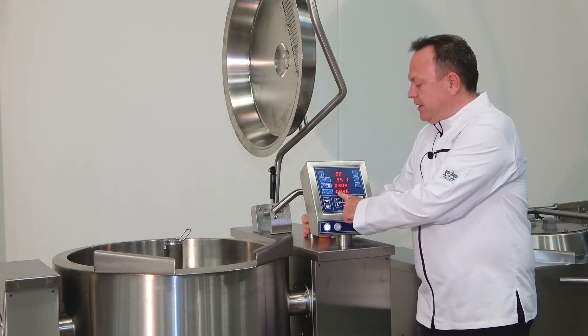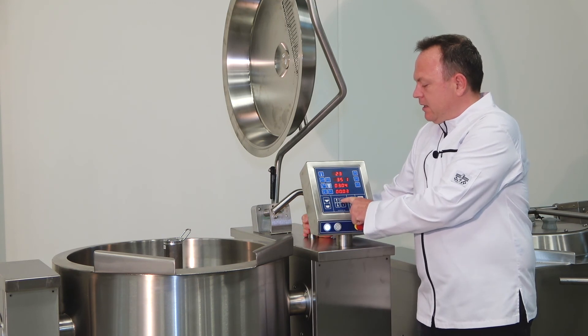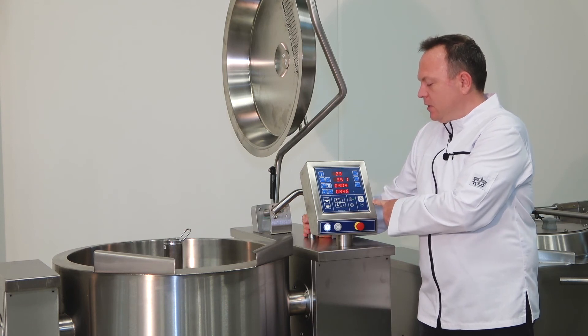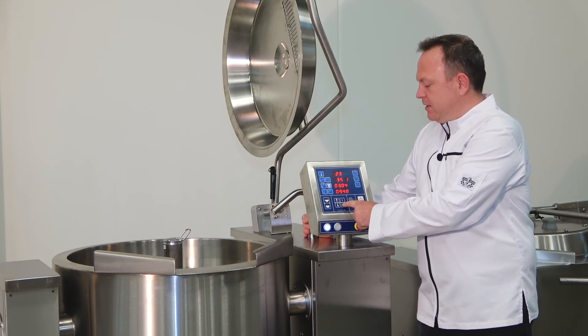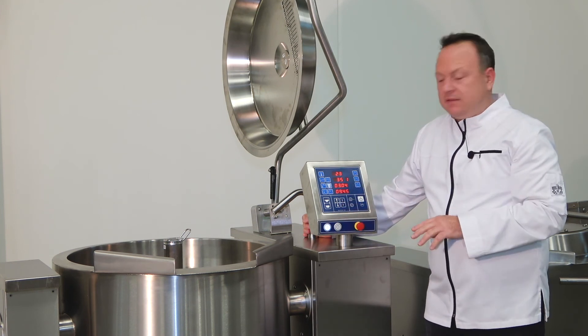The fourth function here is the timer function, where you can set the rest of the cooking time — let's say two hours and five minutes — and it will automatically activate. Alternatively, you can also change the end time to, for instance, 9:45, and then all the activated functions will stop at the set time.